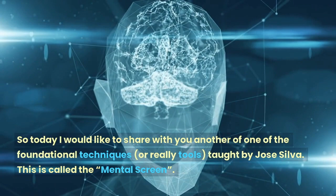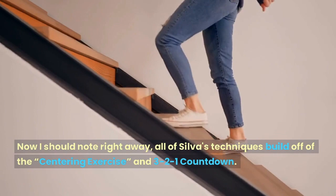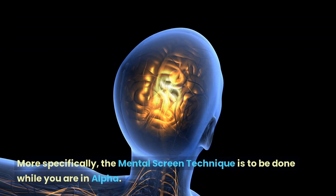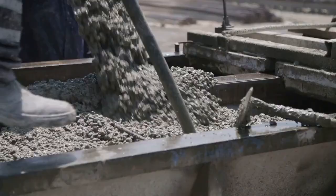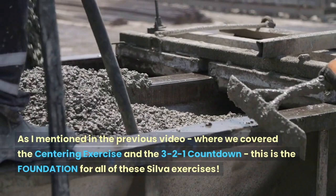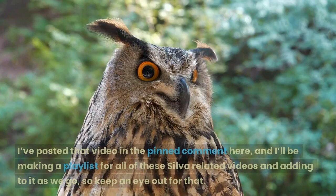Today I would like to share with you another one of the foundational techniques, or really tools, taught by Jose Silva. This is called the mental screen. All of Silva's techniques build off of the centering exercise and the 3-2-1 countdown. More specifically, the mental screen technique is to be done while you are in Alpha. As I mentioned in the previous video, the centering exercise and 3-2-1 countdown is the foundation for all of these Silva exercises.